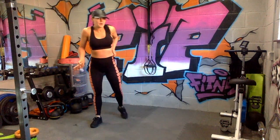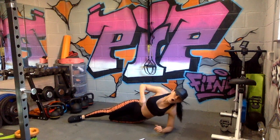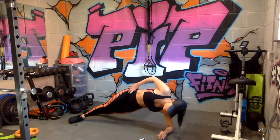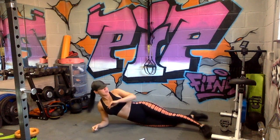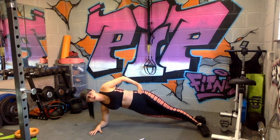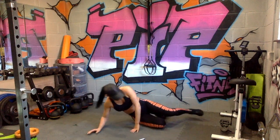Side plank dips — get yourself ready. 15 seconds first side. Easy option: keep that knee on the floor. Hard option: go for the lift. Breathe out every time you push it up. Quick transition — change sides, quick as you can. We don't want to waste any seconds. Breathe out again — and relax. Little breather before we go again.